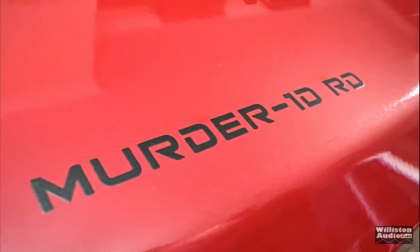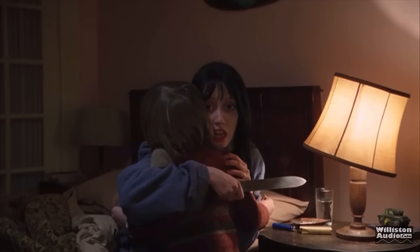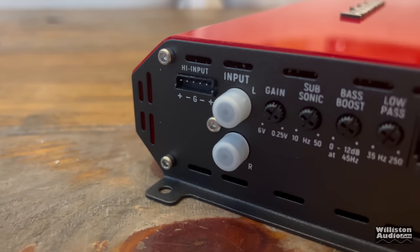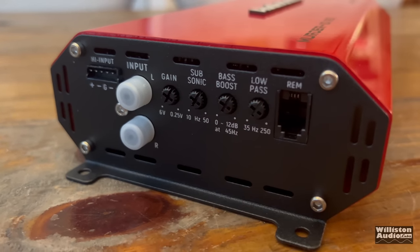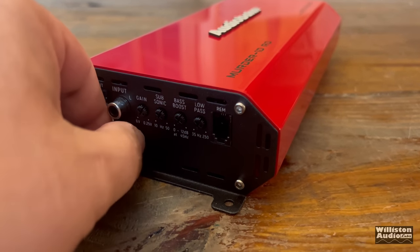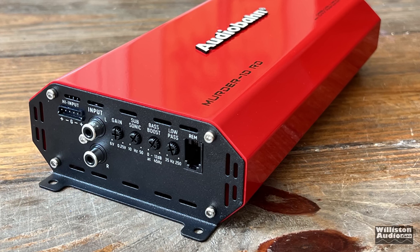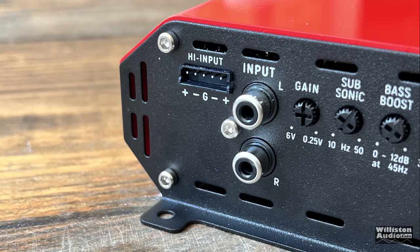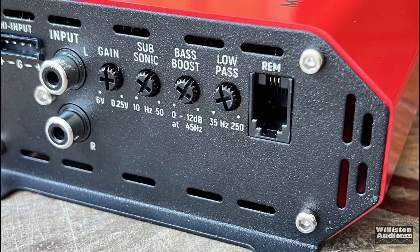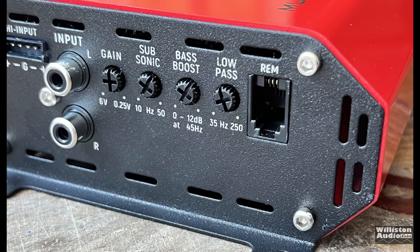Here's the outside of the amp — it looks pretty good, this red is really shiny. Murder-1DRD. On one end of the amp it has RCA input protectors — just little caps to keep things from falling into the jacks. On this end we have a high-level input on the far left, standard RCA inputs (not the Tiffany style), gain control from 0.25 volts to 6 volts, subsonic from 10 Hz up to 50 Hz, bass boost centered at 45 Hz variable from 0 to 12 dB, and a low-pass filter from 250 Hz down to 35 Hz.